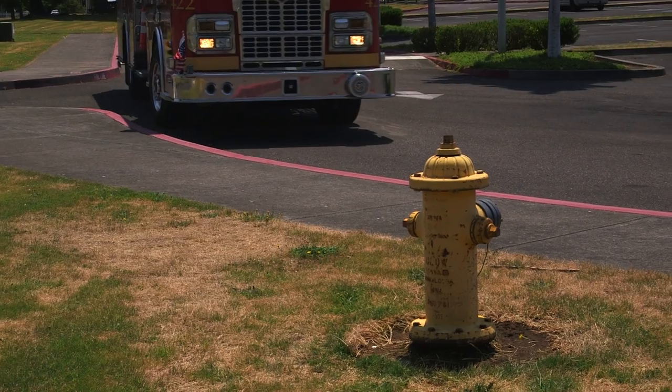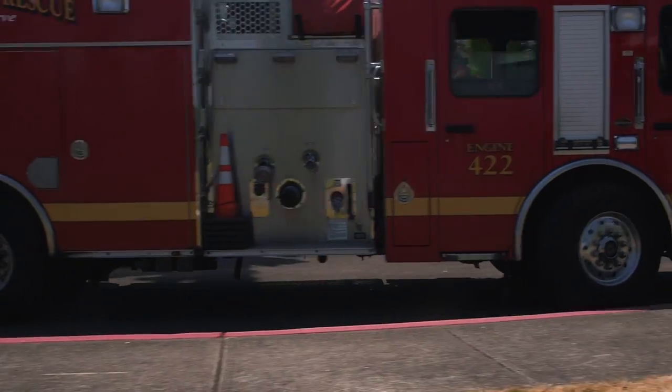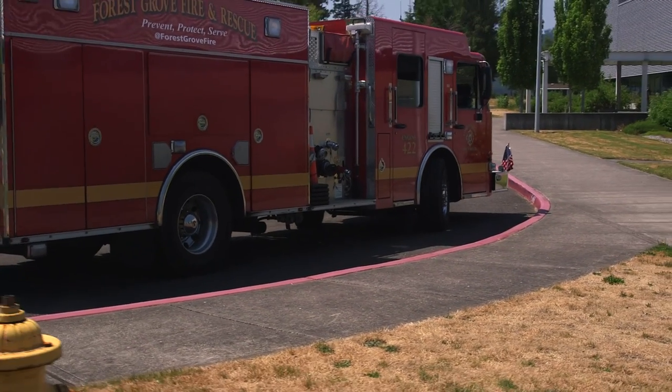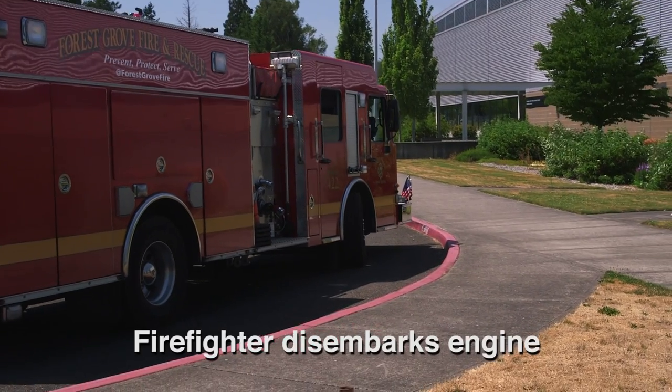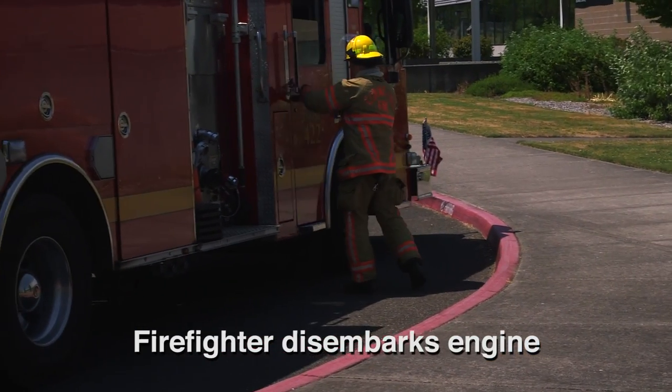Taking a hydrant dry, forward lay. The designated firefighter, traditionally behind the officer, disembarks the engine and goes to the tailboard.